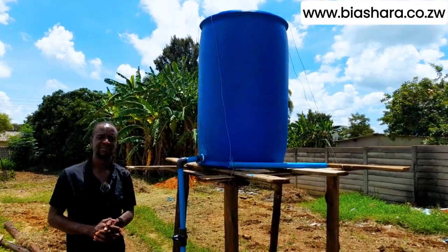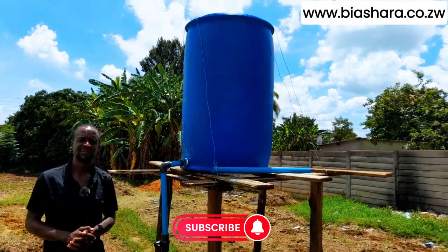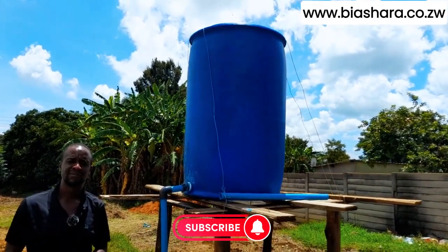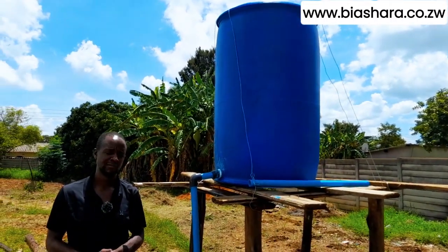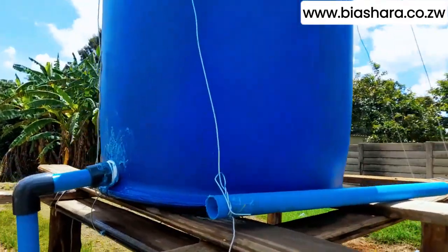Welcome back to the channel. Today we have installed a fertigation tank, and this is our guy Mr. Agenda who has installed it. He's going to take us through the process in which he installed the fertigation tank.